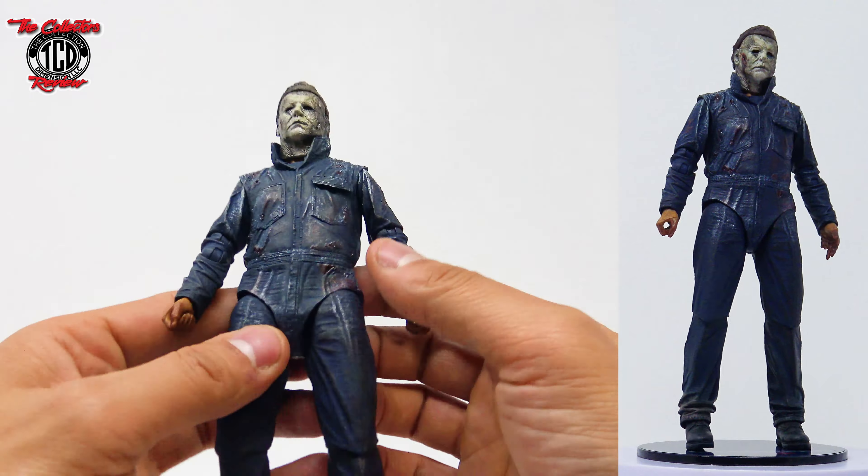They just knocked that one out of the park with the detail. This NECA, to me, I really like a lot compared to the other ones that they have released — this is probably by far my favorite one that they have done. Tell me which one is your guys' favorite Halloween action figure that NECA has come out with. Let's look at him up next to the Halloween Kills figure — here we go.